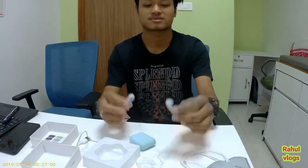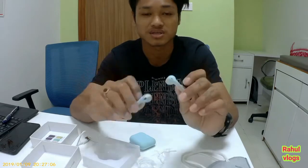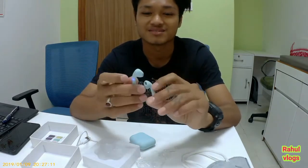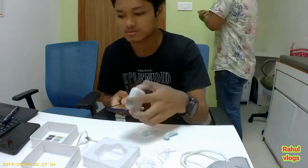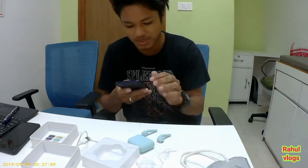I will give you a link in the description — there is no tension. I have to do this unboxing but I will show you. Here it is. What is the sound like? I will use it.